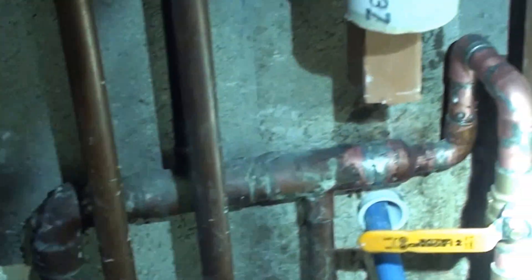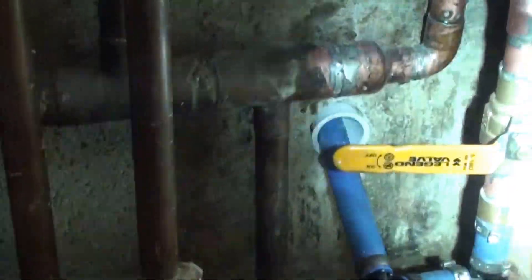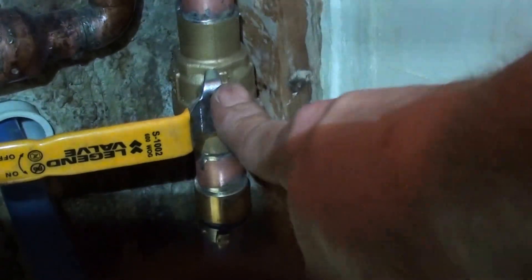I recreated how they had the waterline from here using the same fittings — 90s, up, over, down. I've got a valve; that's how I turned the system on and figured out that yes, indeed, this waterline was leaking.